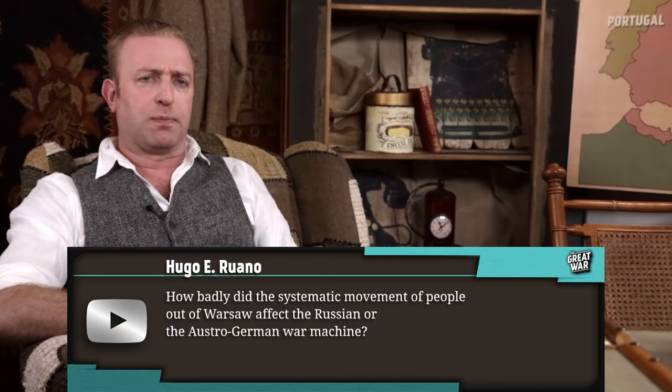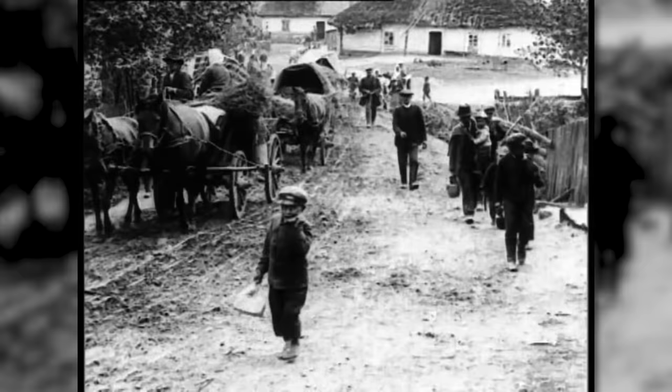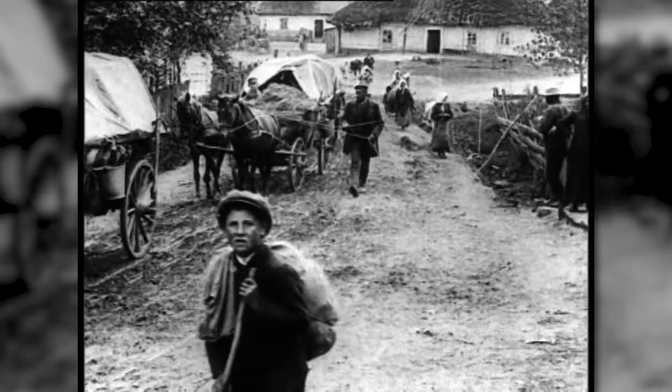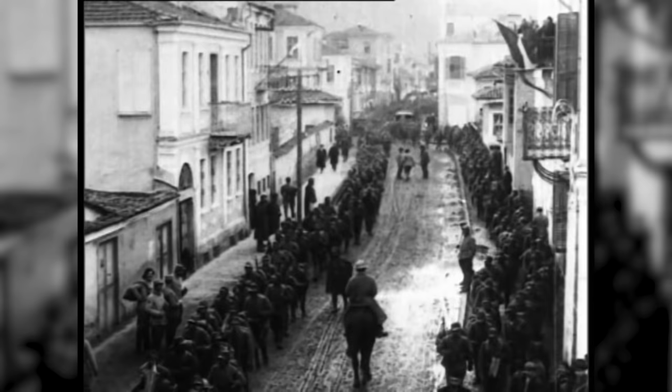The evacuation of Warsaw meant that hundreds of thousands of people, including hundreds of thousands of children and old people, were clogging the roads. And the roads, as you went further east, were poorer and poorer in quality and fewer and far between. Imagine trying to maneuver your army, which was already on the defensive, through roads clogged with hundreds of thousands of terrified, slow-moving refugees. It was a logistical nightmare for the Russians — one of many logistical nightmares for the Russians.